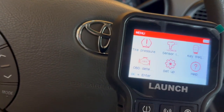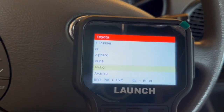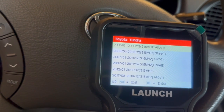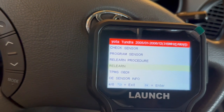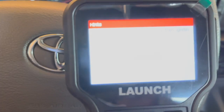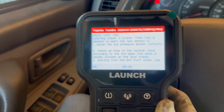Let me show you how this works. I'm going to select Tire Pressure System, Toyota, then go up here to Tundra. This one is a 2006 with alloy wheels and we are going to do a relearn on the system. I've already got that connected to my OBD2 port — we're going to turn the system on. It comes up and shows all the different steps you can go through.